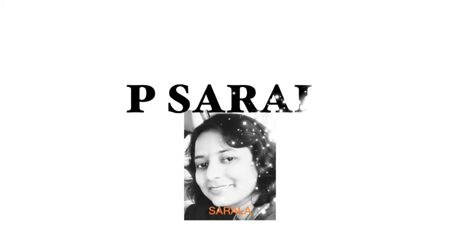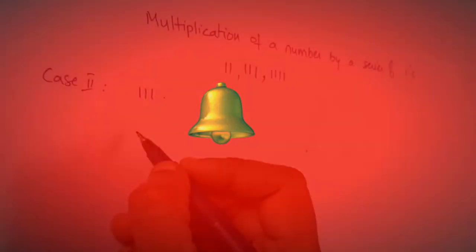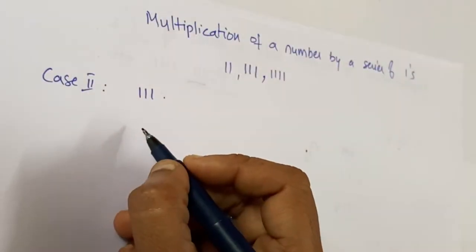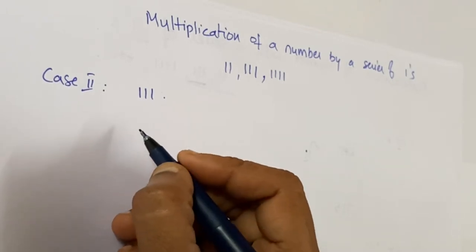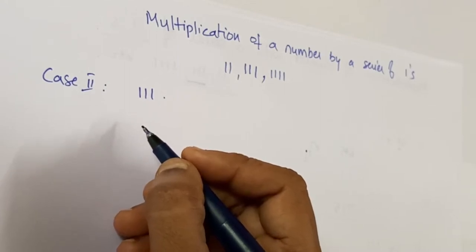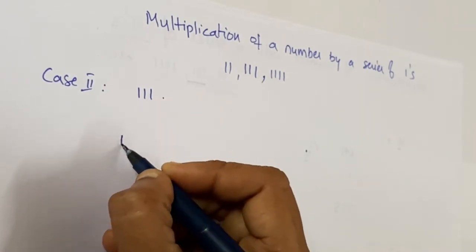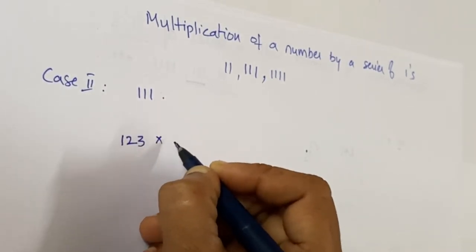Subscribe to my channel and hit the bell icon so that you are notified every time I post new videos. Today we learn about another easy, simple trick of multiplication — that is, multiplying any number with a series of ones. Here we are taking three ones, so we know the trick already for two digits, and here we are doing three digits multiplied by triple ones.